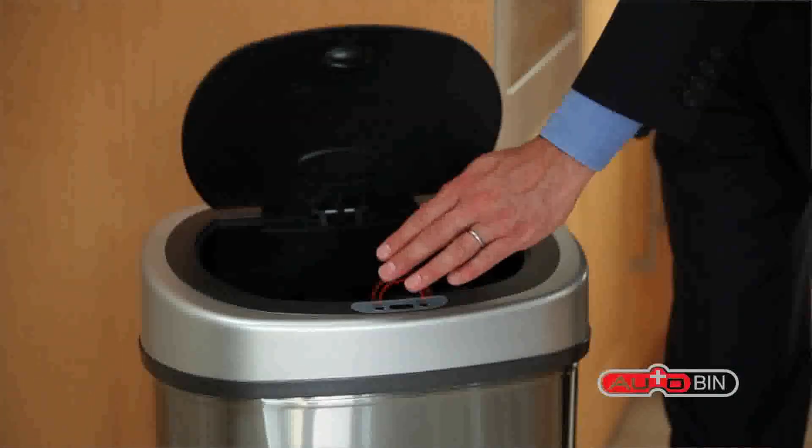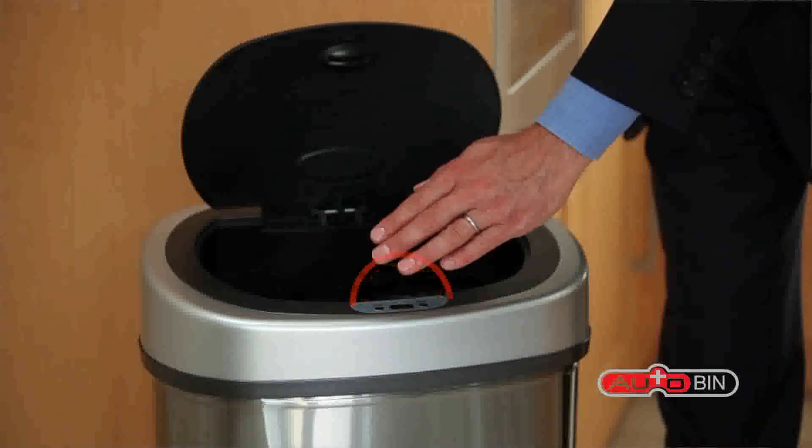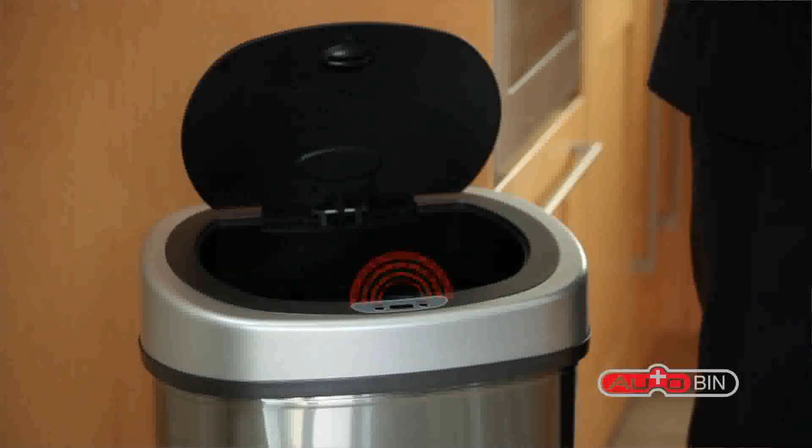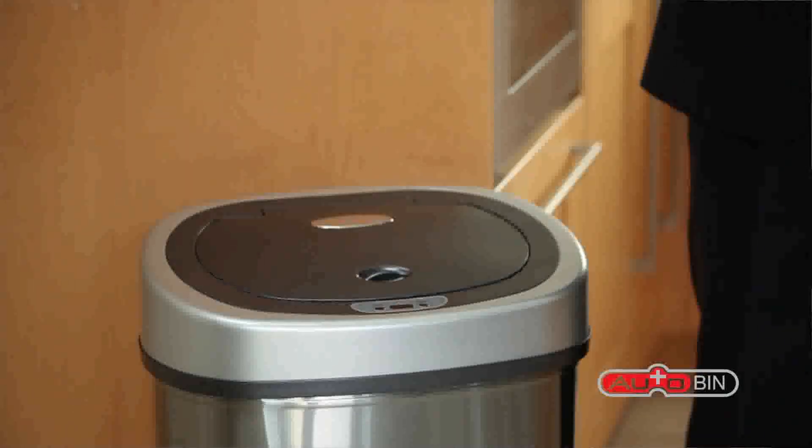Simply approach the bin and swipe your hand in front of the sensor, and the sensor will automatically lift the lid for you. When you move away, the sensor will close the lid after about 3 seconds.